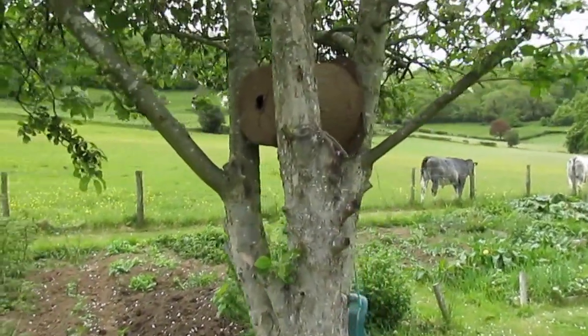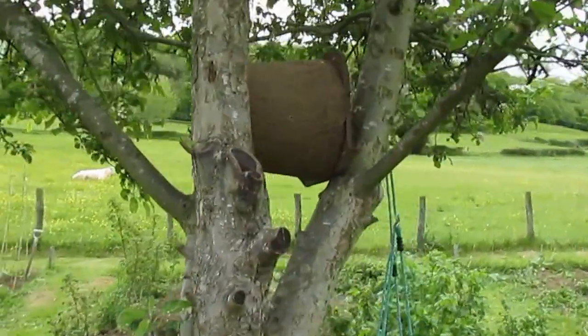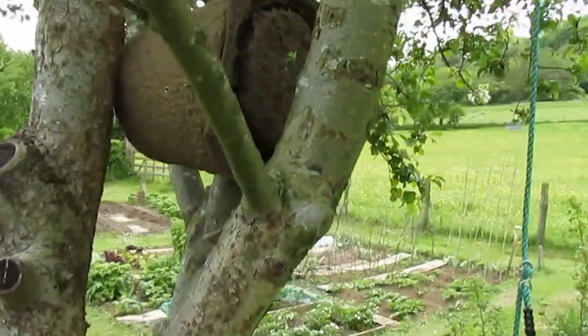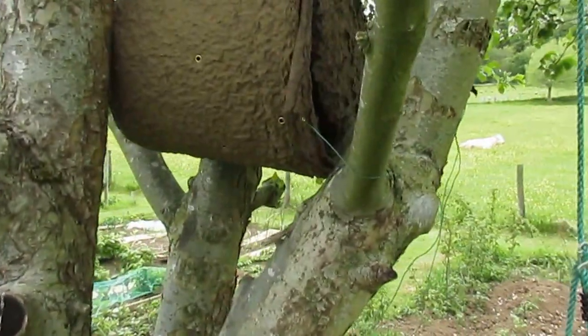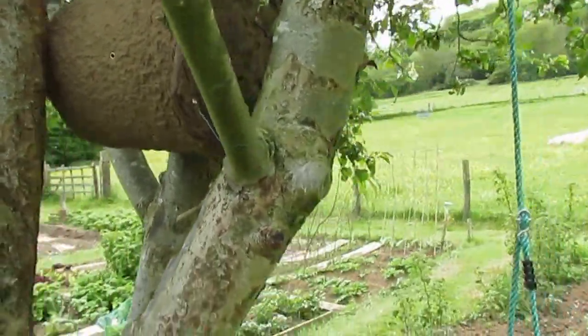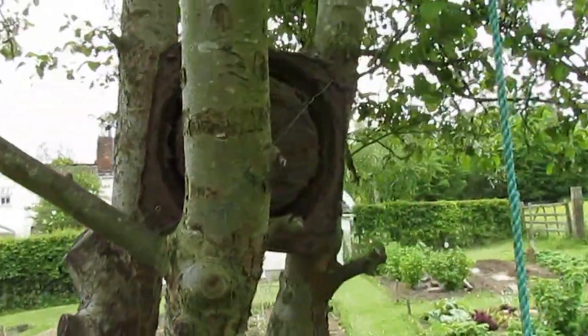Here is the swarm trap I've put in. I've wound some wires — you can see the wires there. They kind of go in and interlace through some of the holes, just to give it some strength to stay in the tree.